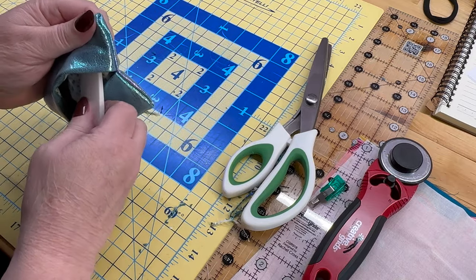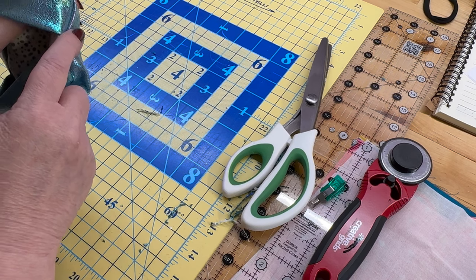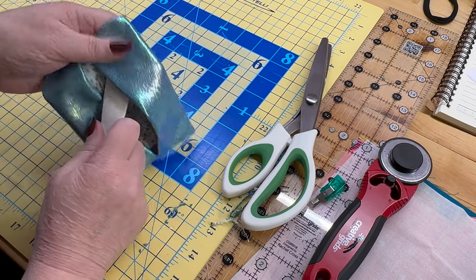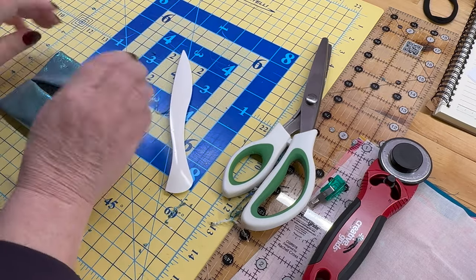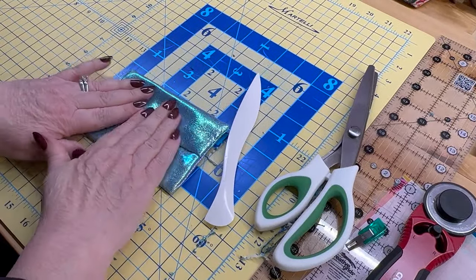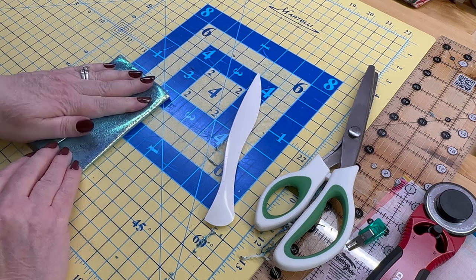If you've got a Hera marker or whatever your corner poker is, now is the time — don't poke too hard. A few minutes later... and there she is, looking party! I like this blue — it's kind of unicorny; see how it changes colors? And there's the inside.